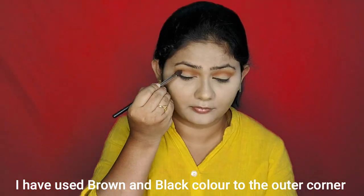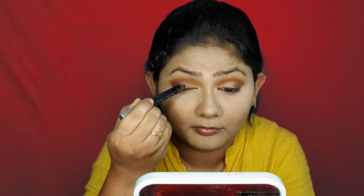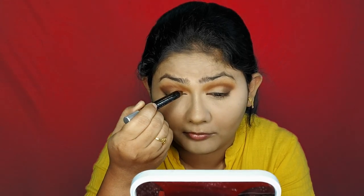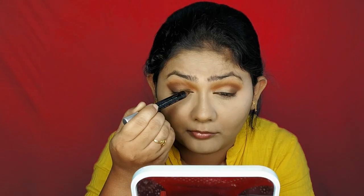Next, I will apply the bronzy eyeshadow. This is a thick creamy base — a dark eyeshadow eye pencil as a bright shade base.